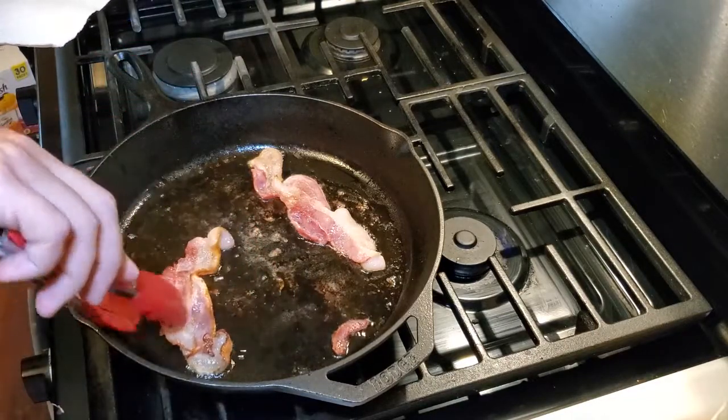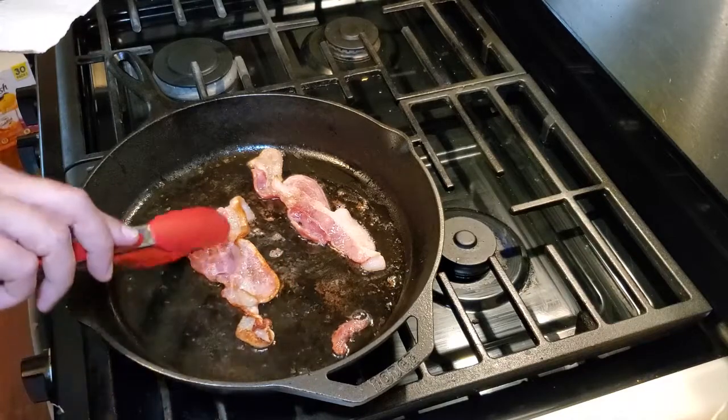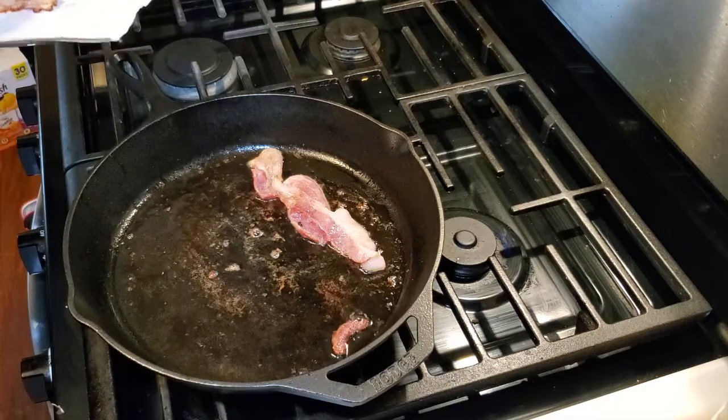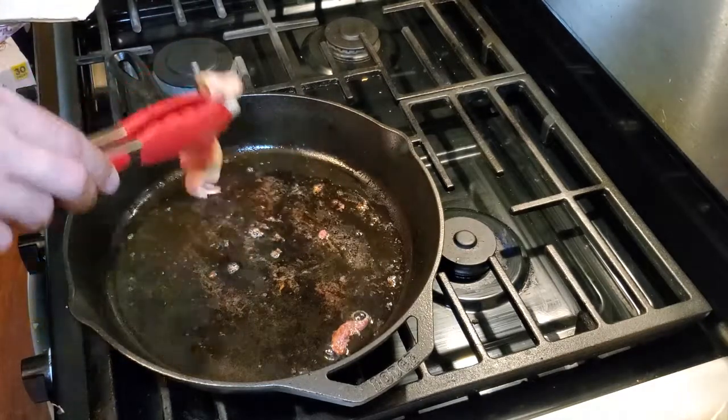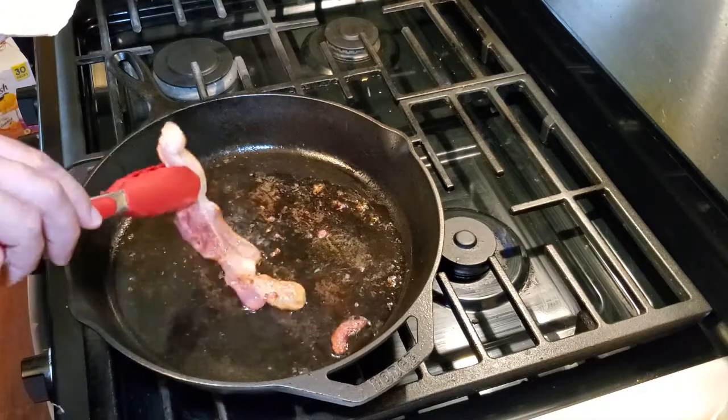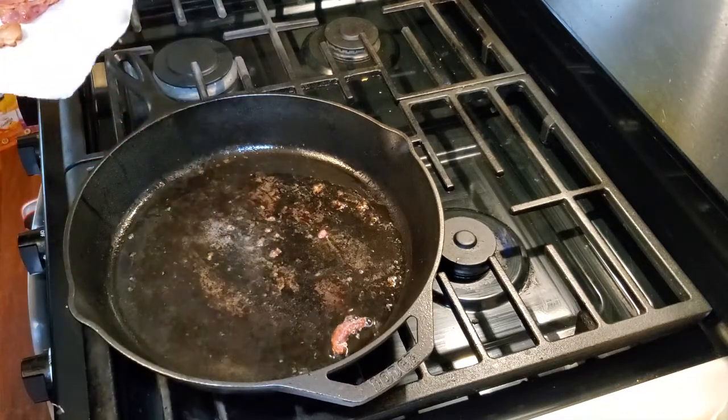Any time you take meat out of a hot stove, hot skillet, or even off the grill, it will continue to cook a little bit longer. The only way to stop the cooking is by shocking it — we are not going to be shocking the bacon at all.